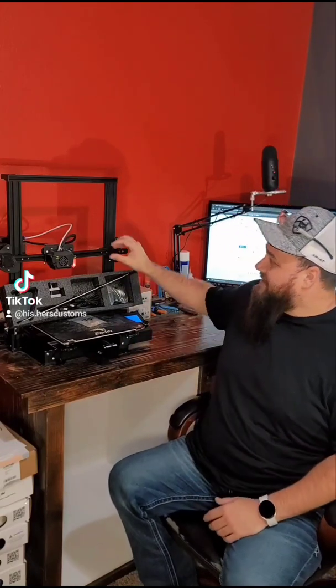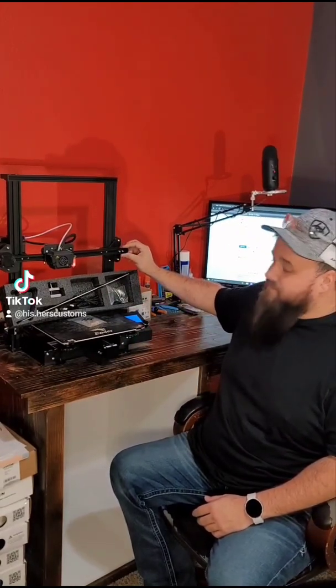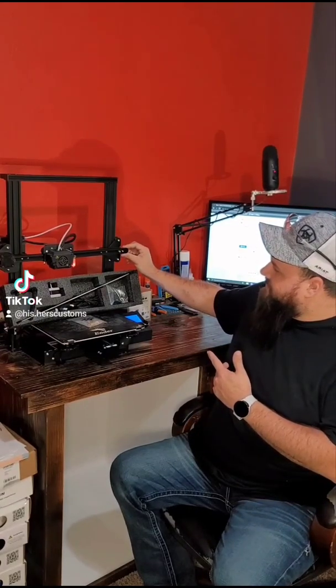What's up y'all? Today we're going to be installing a dual Z axis kit for my Ender 3 Max. This will help improve our print quality as well as support our gantry a little bit better on this side, because as you can see you do get some shifting as this thing is printing, and it has ruined a few of my prints. So let's go ahead and get into it.